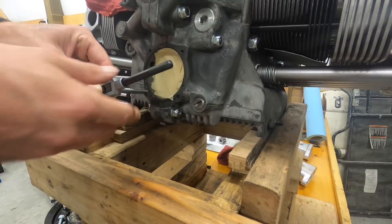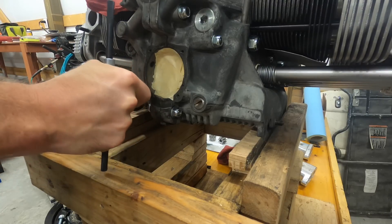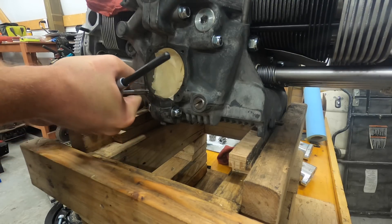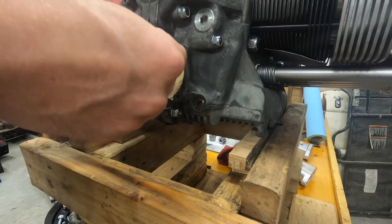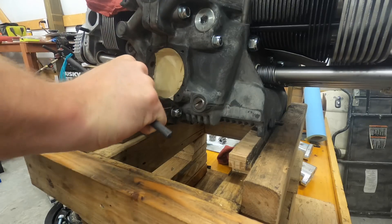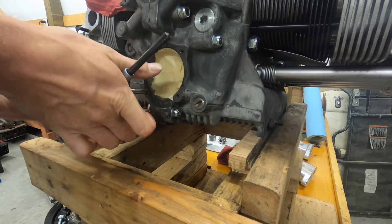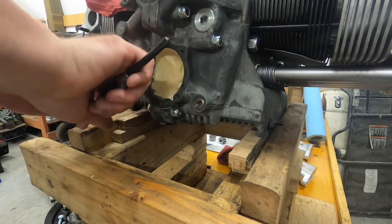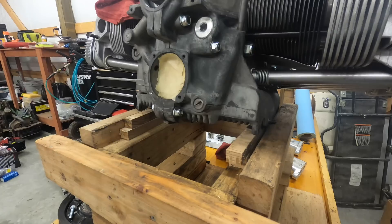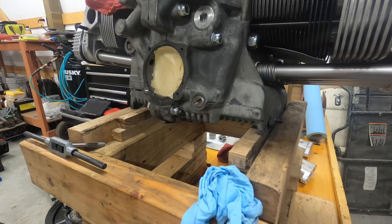I'm going to tap it. And I need to reposition my jig — we want it to go in firmly. Oh god, you don't hear any cracks — that would be bad.